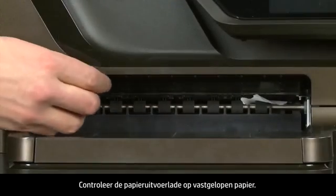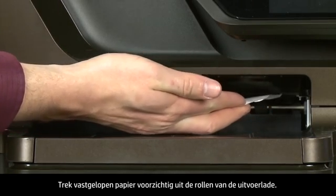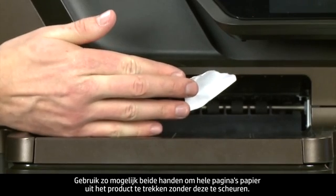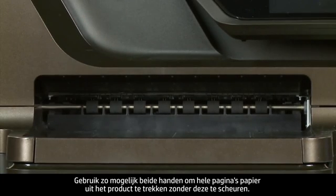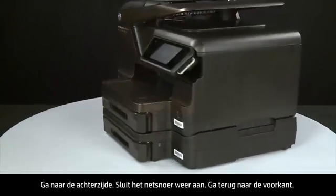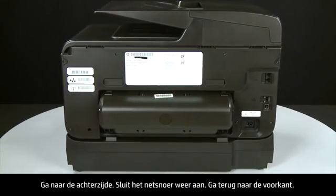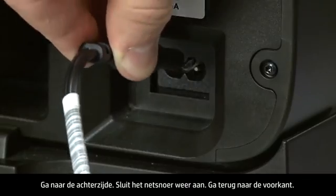Check the output tray for jammed paper and carefully remove any jammed paper from the output tray rollers. If possible, use both hands to pull any whole sheets of paper to avoid tearing. Turn to the back and reconnect the power cord.